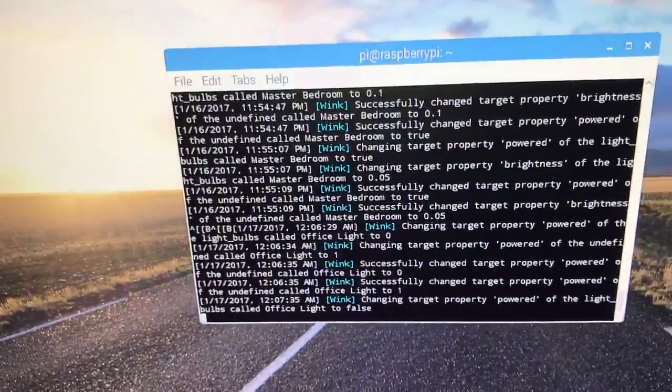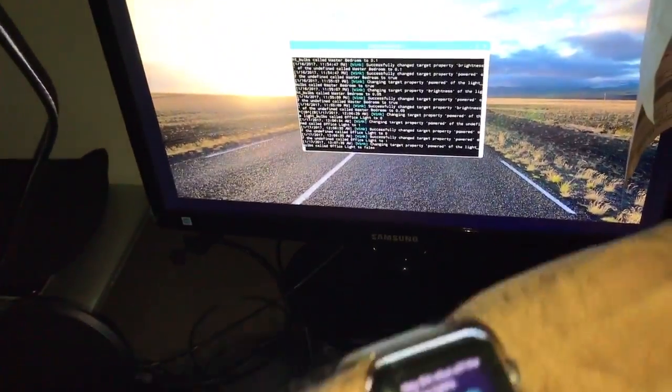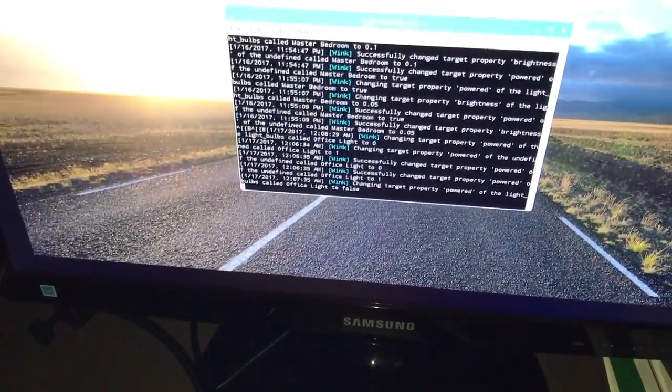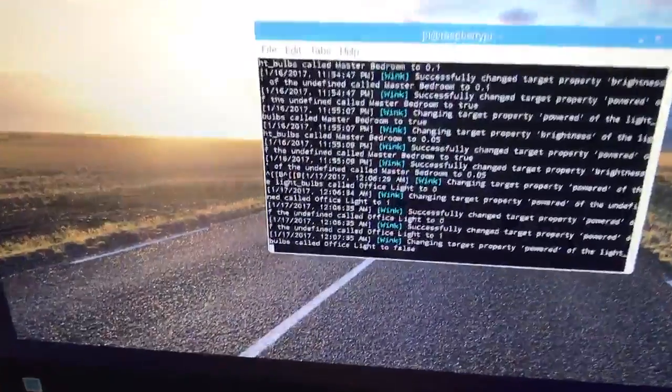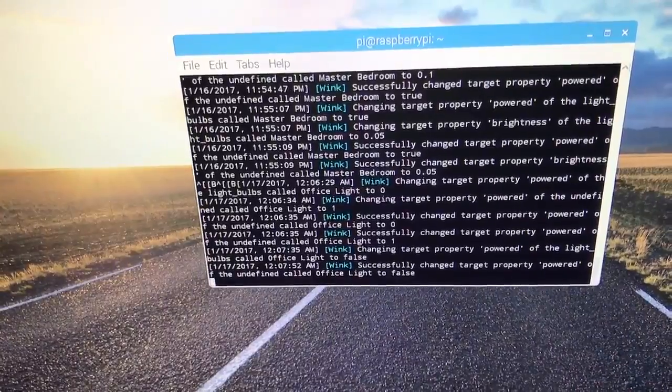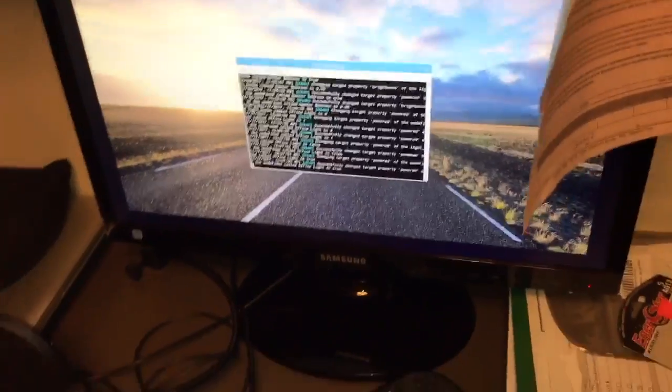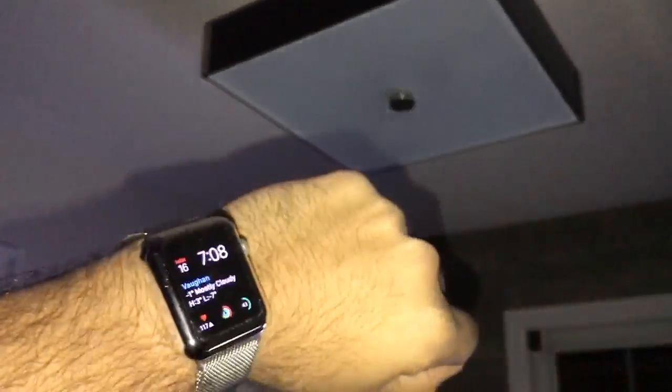The command actually did update there and now you can see the office lights actually went off, so it's dark here. Now I'm going to say: hey Siri, turn on the office lights. You can see the command updates and it's now brighter in here. I'll actually show you the office lights — hey Siri, turn off the office lights. Hey Siri, turn on the office lights.